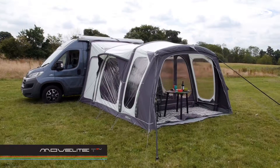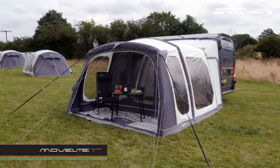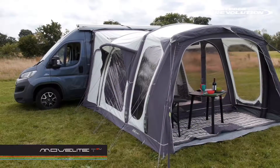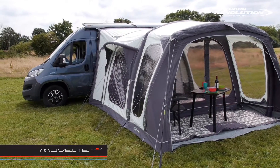This is the MoveLite T3 Vario from Outdoor Revolution. It's a camper van and motorhome drive-away that has a vario door. The vario door can be moved back and forth to either create a canopy area or additional living space.